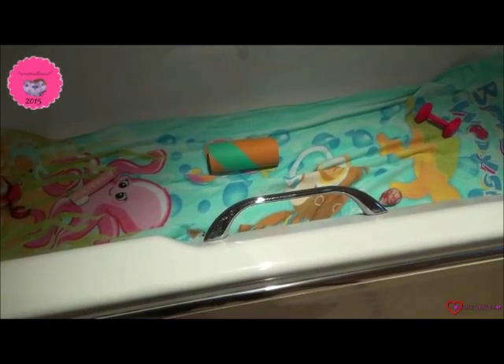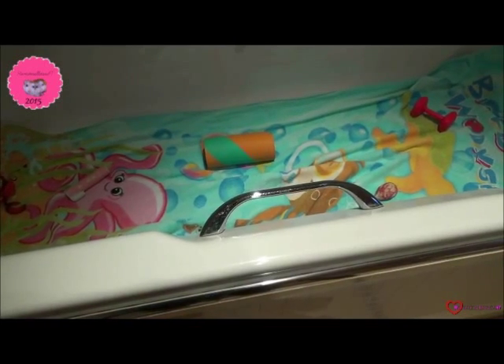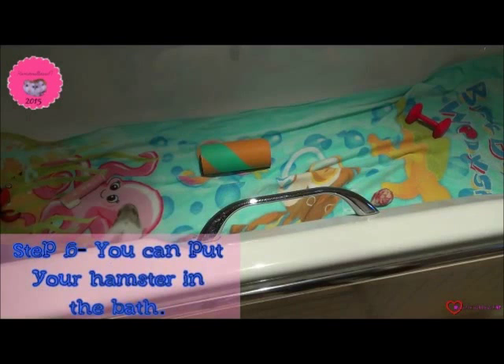Also make sure everything you are putting in the bath for your hamster to play with is 100% safe if they were to eat it. Then you can safely put your hamster in the bath.